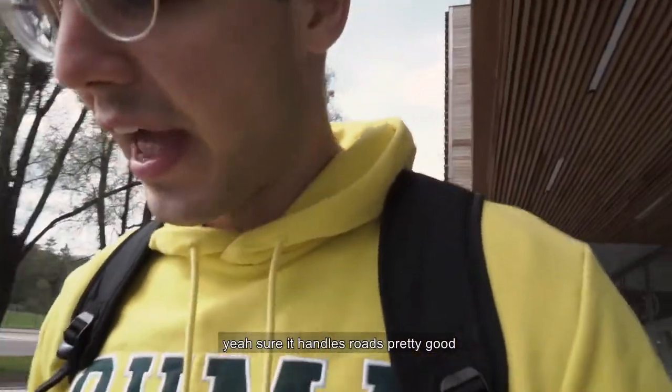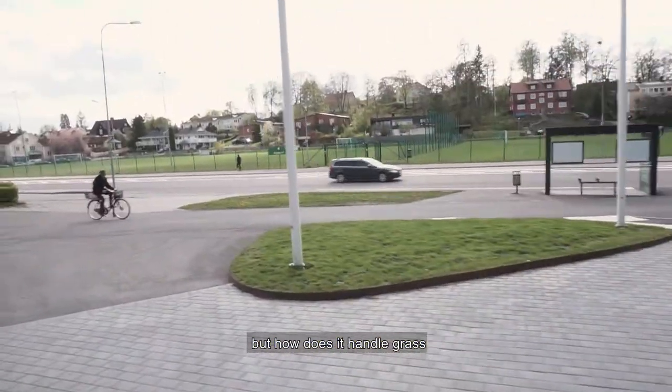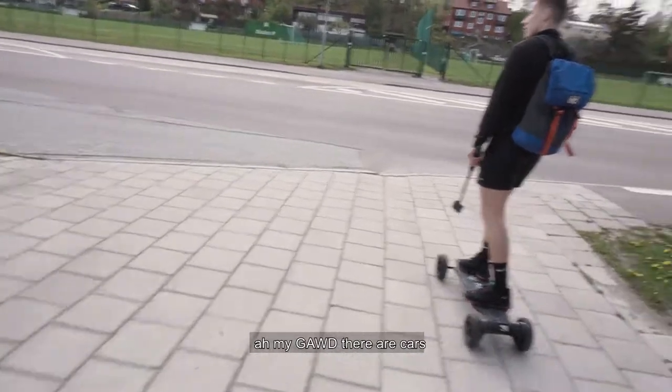Okay yeah, it handles roads pretty good. But how does it handle roads? You're crazy, oh my god, there's cars!